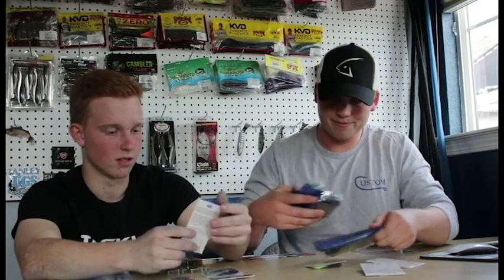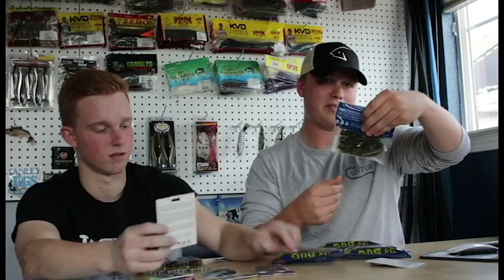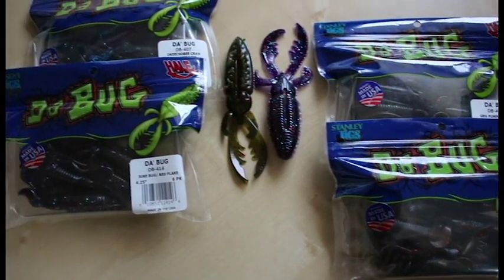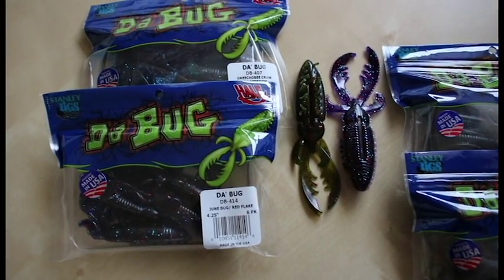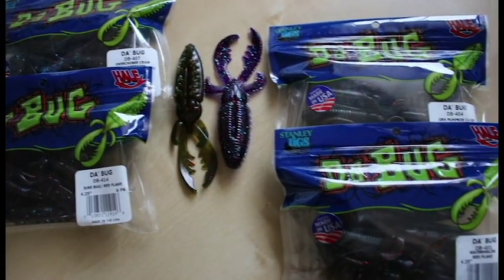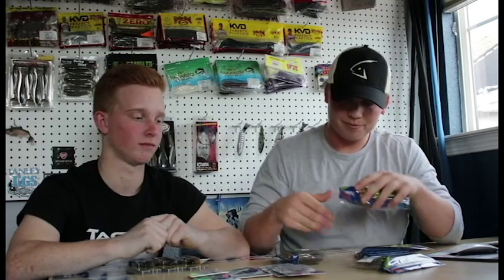Starting off, I got four packages of the new Stanley Jigs Debug creature bait. It has a very nice garlic scent. Got it in watermelon red flake, green pumpkin candy, june bug red flake - which looks pretty cool - and Okeechobee Craw on steroids.